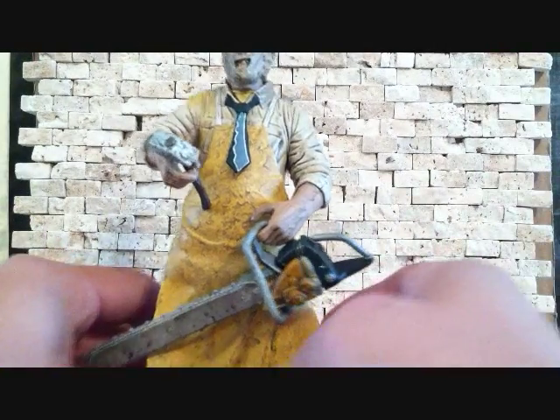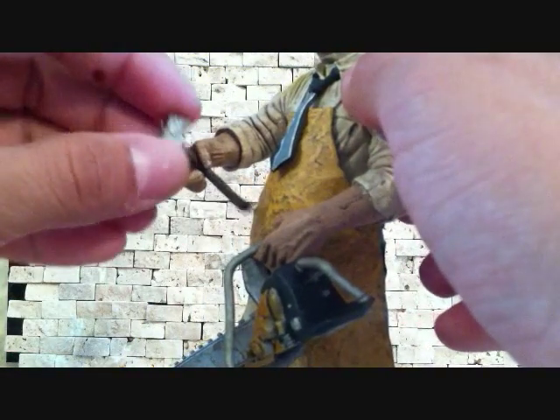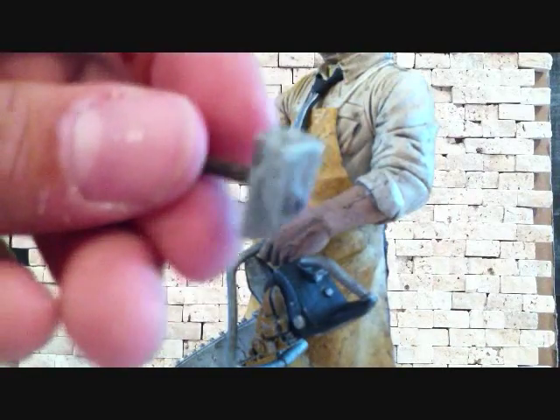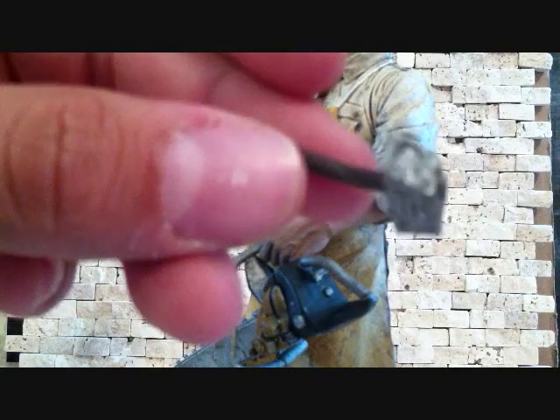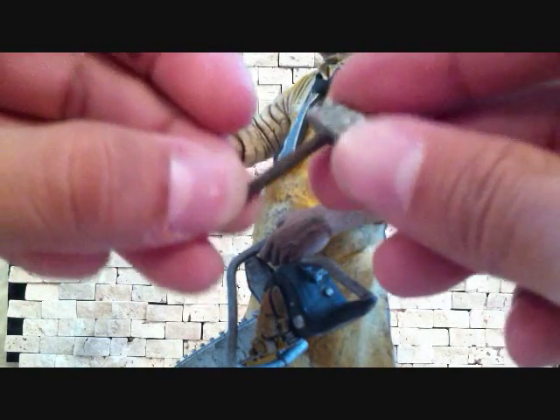Getting into Leatherface himself — here he is, the man of the hour. Very nice figure. He does come with a little hammer, but it does not fit well in his hands, so that sucks. He does have a hammer — you can see that — but there's not much really special to it.